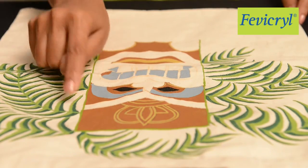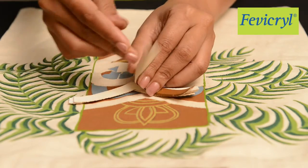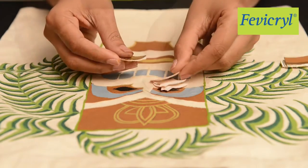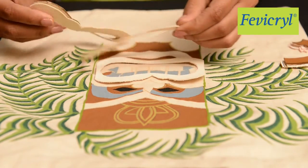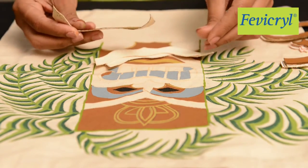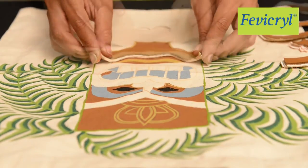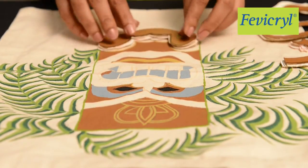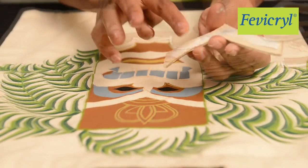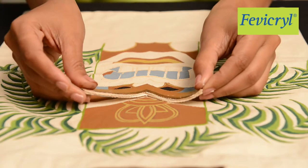Likewise, to bring the Tiki mask in relief, you will have to cut a few more layers for the eyebrows, nose, mouth, hands, and legs, and stick them with Fevicryl Hobby Ideas No Stitch Fabric Glue.